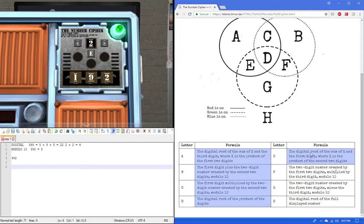Rule E: the digital root of the sum of x and the first digit, where x is the product of the second two digits. So 9 times 2 equals 18. Then the sum of that and the first digit, 4, gives 22. The digital root: 2 plus 2 equals 4.